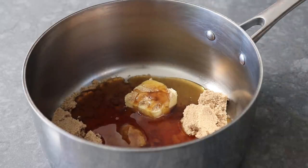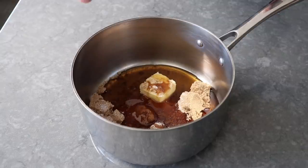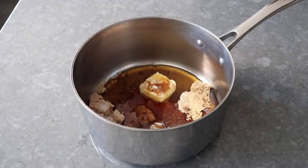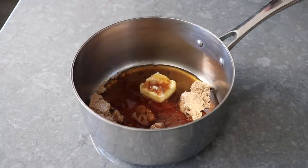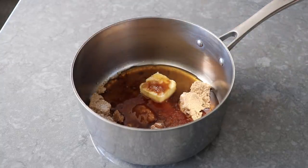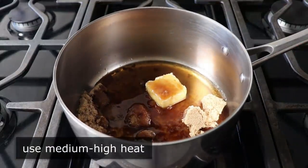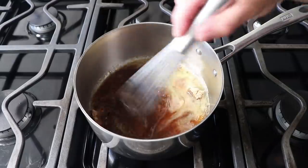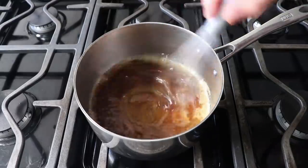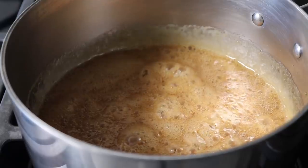We'll also need a little bit of salt, as well as some real pure vanilla extract. And last but not least, a little splash of bourbon whiskey — and of course, before you add that, make sure you take a little sip to make sure it's still good. We can head to the stove and place this over medium-high heat, wait for it to come up to temperature and start bubbling, then take a whisk and give it a mix. All we need to do to finish this is simply let it boil for one minute.